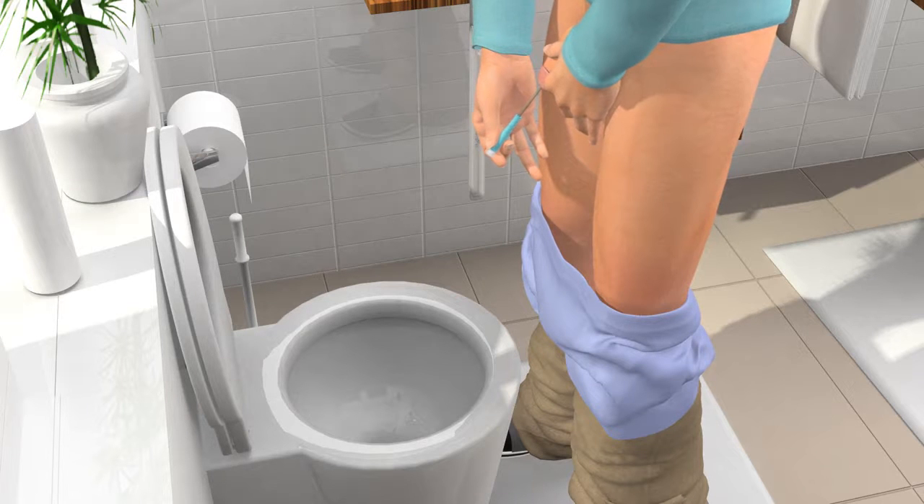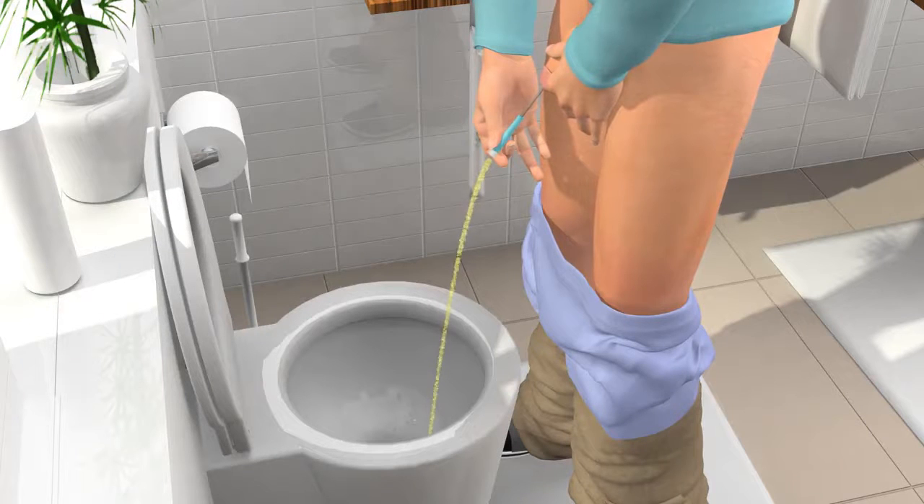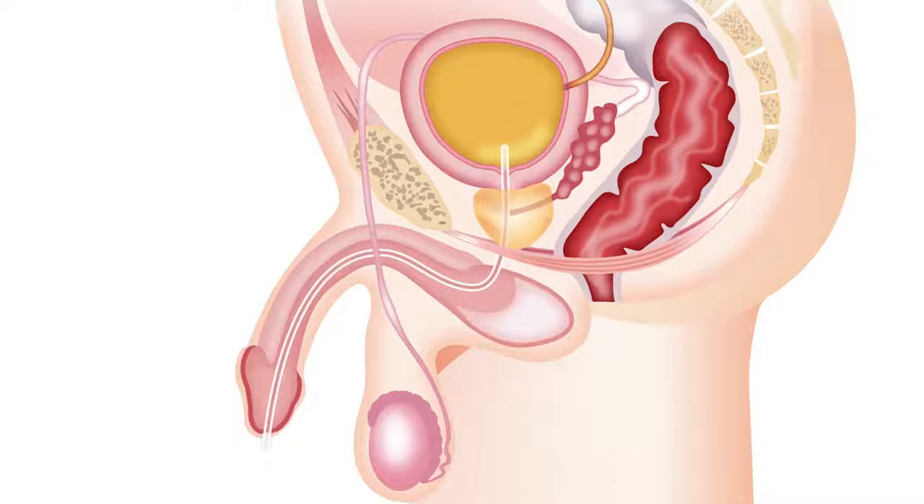Make sure that the connector is pointing towards the toilet before the urine starts to flow. Some prefer to hold their thumb over the connector or to bend the catheter to hold the urine back until they are ready to drain it into the toilet. Continue to insert the catheter until it reaches your bladder and urine starts to flow, then continue for a few centimetres further.